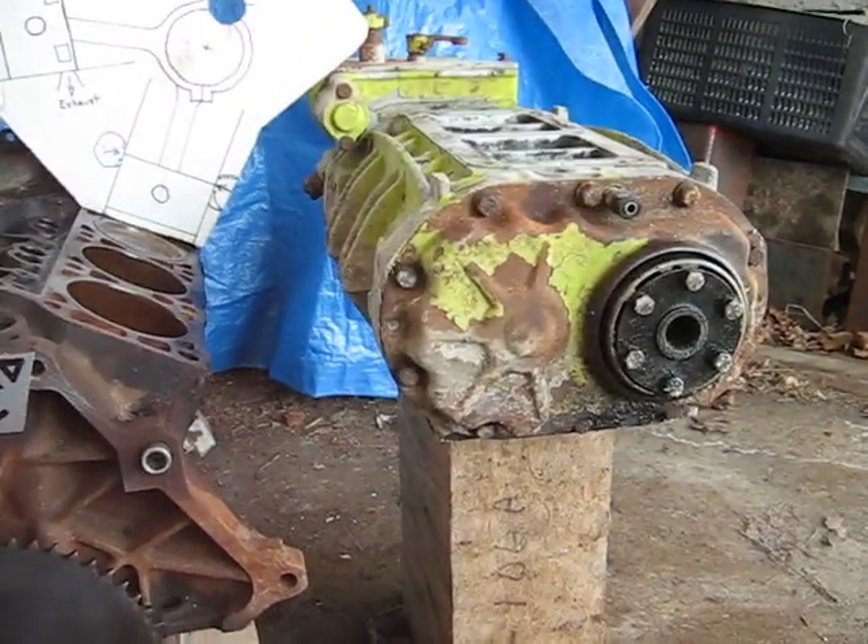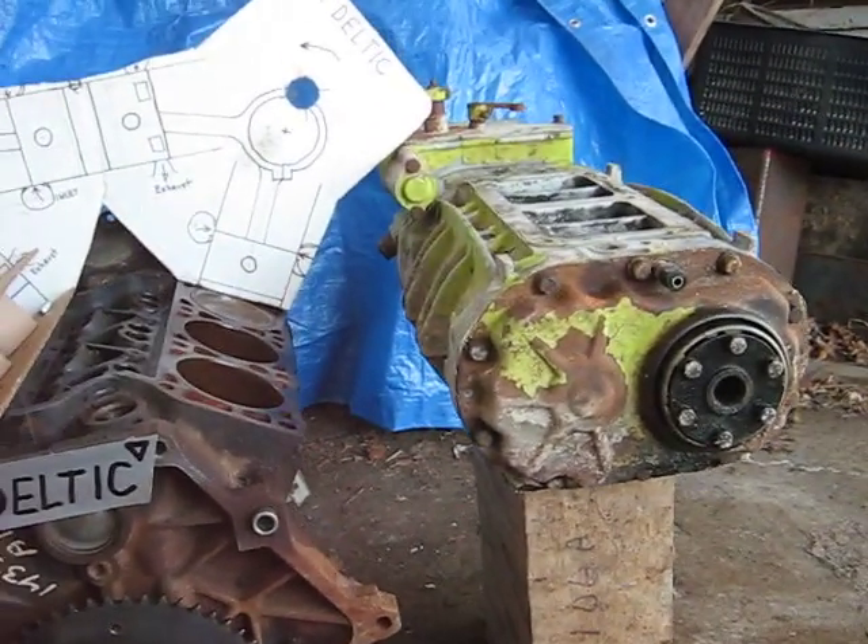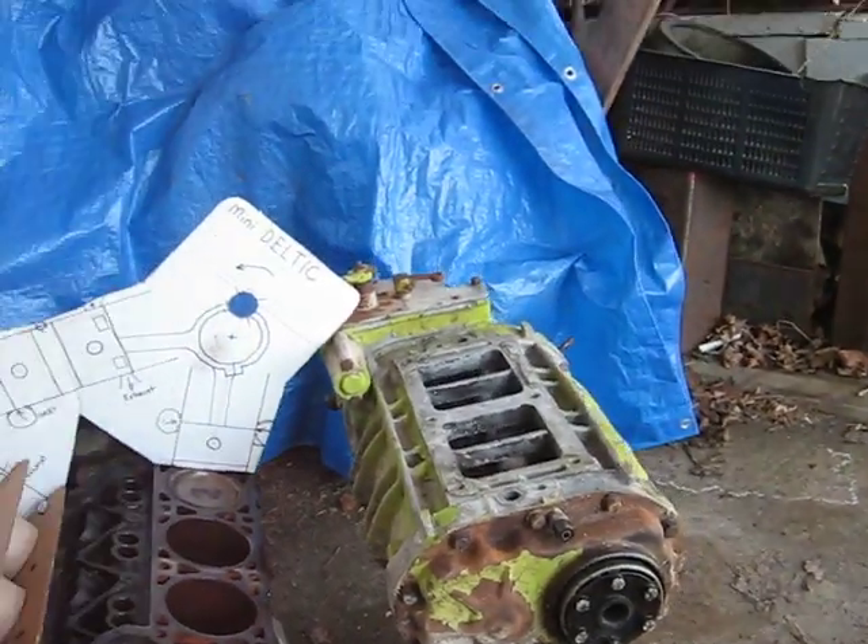You also have to have a drive going over to your supercharger, which is another aspect adding further complication.